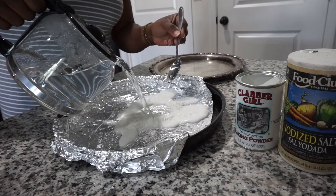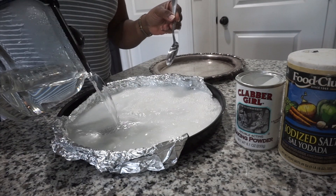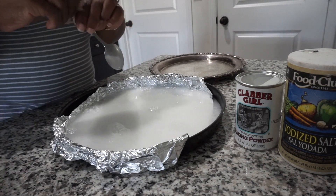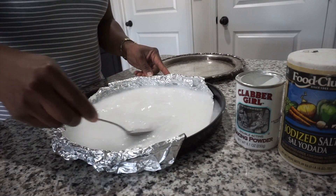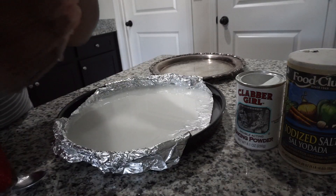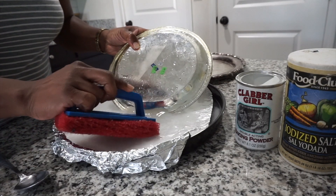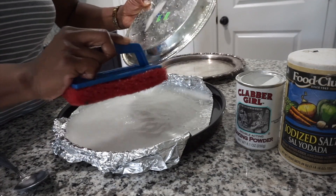Before we get started with putting the tray together, the first thing I'm going to do is clean the silver. The items I found have a little bit of tarnish on them, so I'm cleaning them by making a solution of about a tablespoon of baking powder, a tablespoon of iodized salt, and you also have to layer your pan with aluminum foil. All you do is put your silver into the pan, take a light scrub brush, and then just begin to scrub off the tarnish.